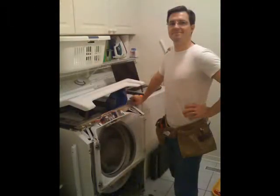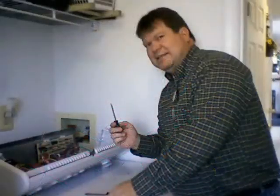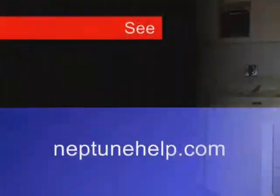Point your browser to www.NEPTUNEHELP.COM. Again, that's NeptuneHELP.COM. Fix that board himself — now he's my hero. Oh yeah.